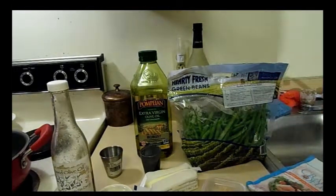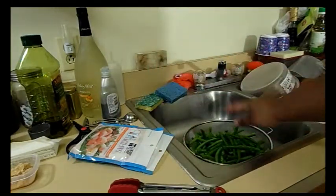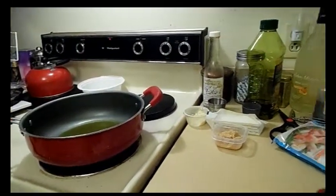So here we are at the sink. I cut both ends off the green beans and rinsed them. Now I have the stove on medium high and I put the olive oil in. I didn't put the chili oil in yet because there's stuff in it and I don't want it to burn — I'll add that when I put in the crab.